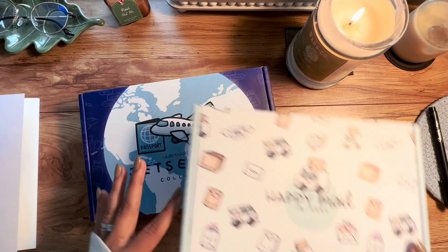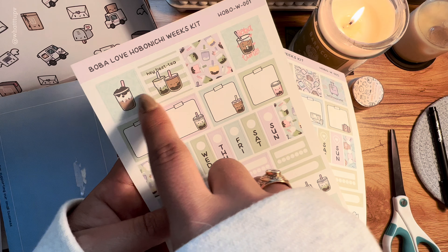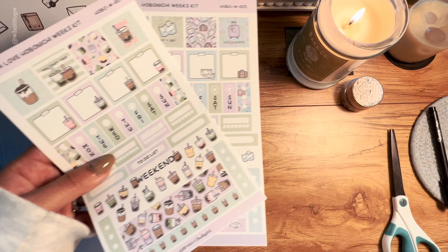First we got two different washi tapes. I have many coffee-themed ones already, but I still love them — this one is kind of like coffee, it has a Starbucks cup on it, so cute! Then I got this one: 'More Coffee Please,' with little faces in the coffee cups. I'm going to open these later when I go to organize them since they're so pretty.